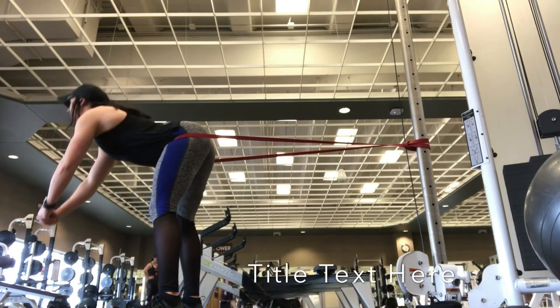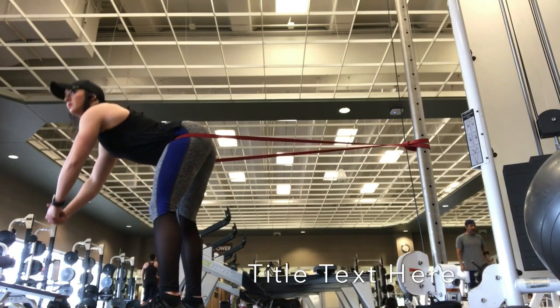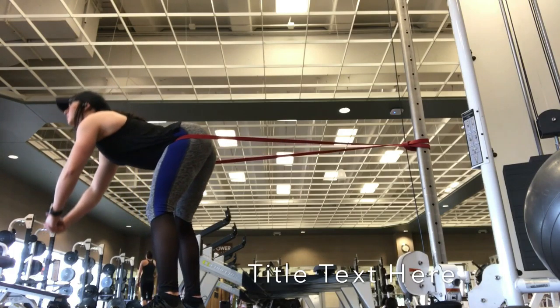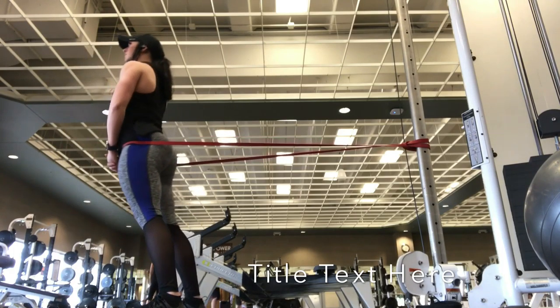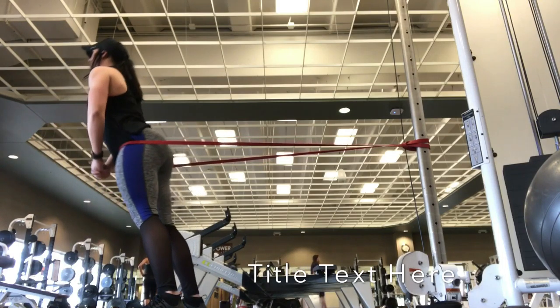Squeezing at the top, stretching at the bottom — so on and so forth. If there's anything I can say is the most effective thing you can do before a leg day, it's warm up your hamstrings and your glutes so that all the exercises you do affect them more.